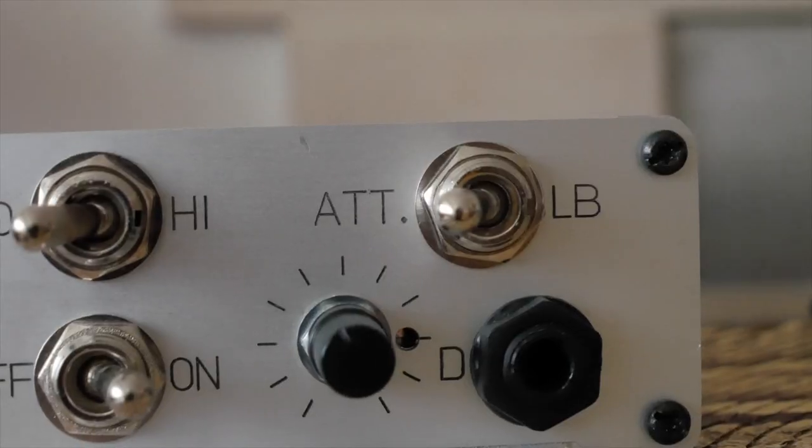I think you'll agree that's quite a volume drop when I turned on the attenuator and switched from high mode to low mode. It makes my tube amp very, very usable in this room, at home and in the studio as well. Fantastic.